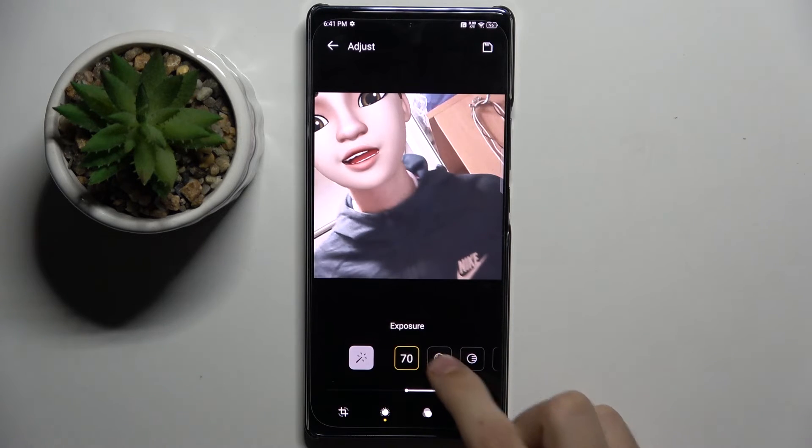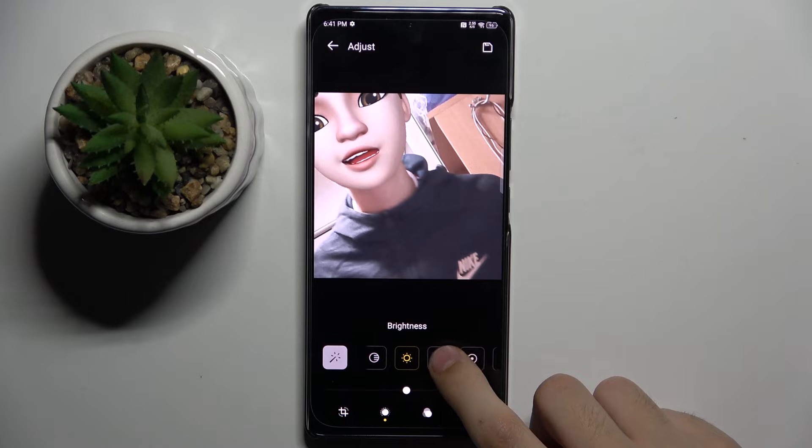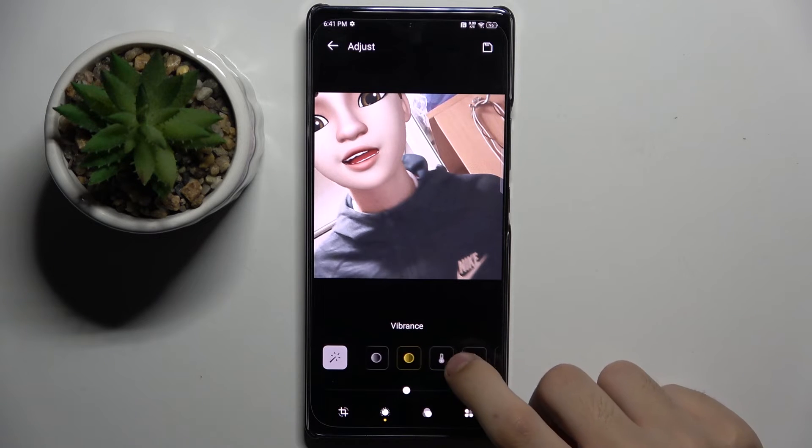Here we can adjust exposure, highlight, shadow, brightness, contrast, and black point.